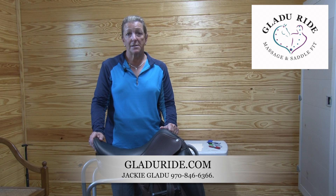If you'd love to learn more, please subscribe to my YouTube channel. I have clients across the country and I can do remote saddle fittings. I want to make you glad you ride.